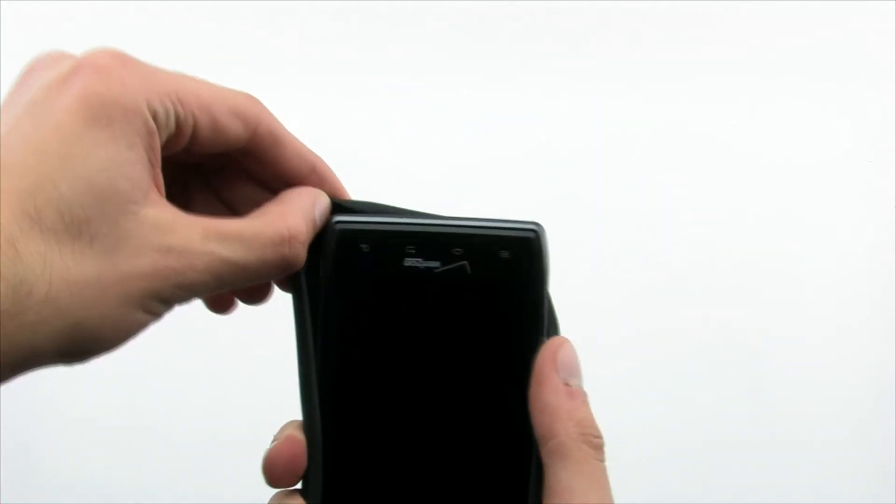The skin is easy to put onto the Droid Razr. Simply slide the top of the device into the skin and pull the bottom over the corners to ensure a proper fit.